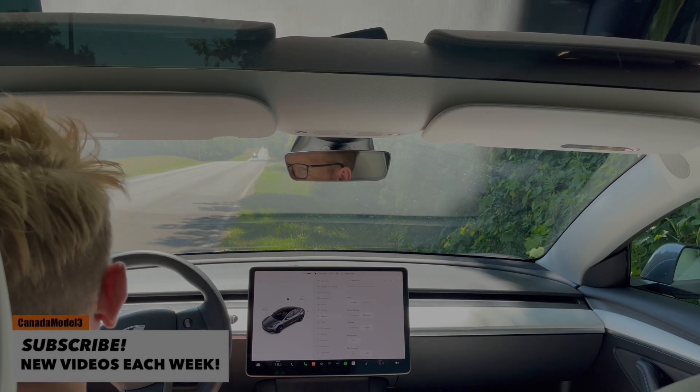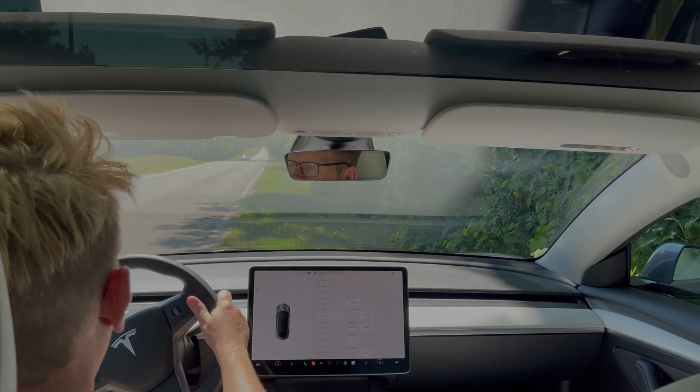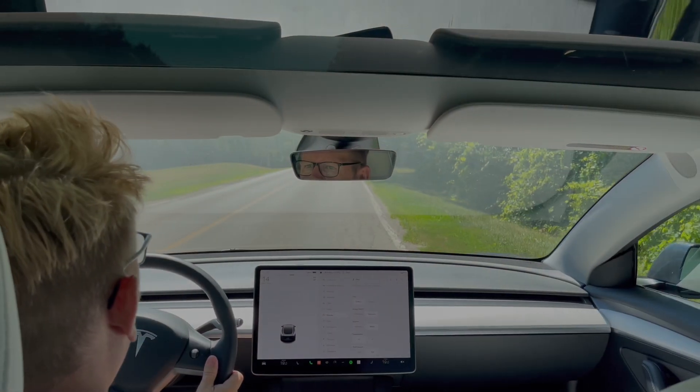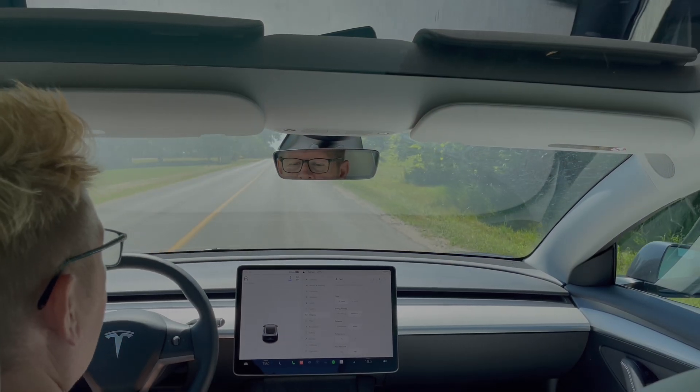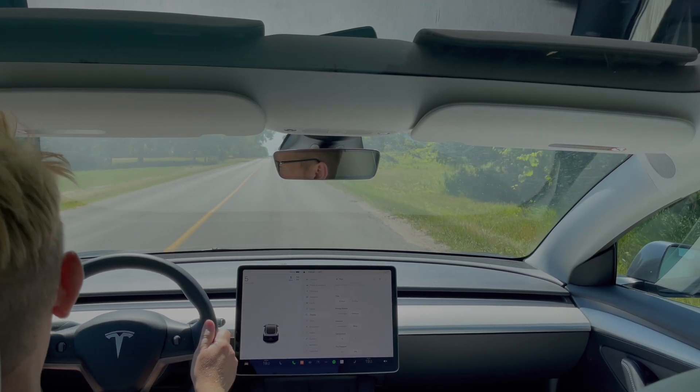I'm going to try to do the rolling starts with cruise control. So what I'm going to do is come out and set the speed at a cruise control of 5. So that's a 5 miles an hour cruise control, and then we'll press go.